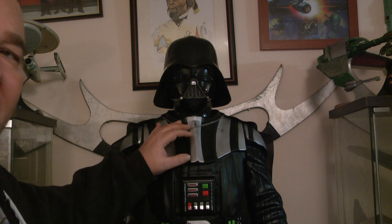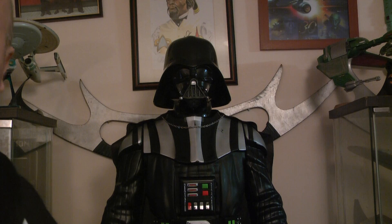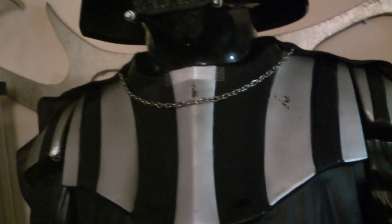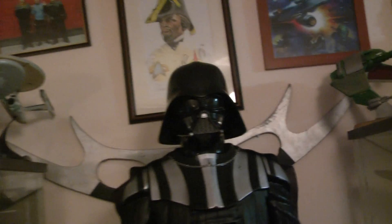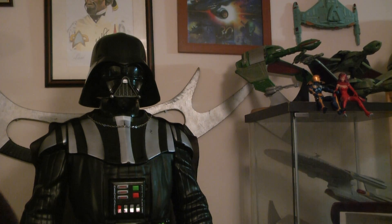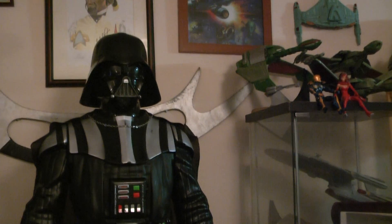I've got the stormtrooper and I paid full price for that. I've got quite a few of these now. Displaying these in your house — they don't take up that much space because they're not that wide. Can you see the chain here? I love this. I know you get 12-inch figures that look superb, but for the size of this, it's superb.